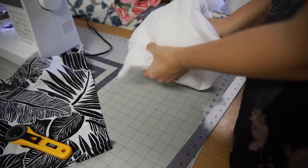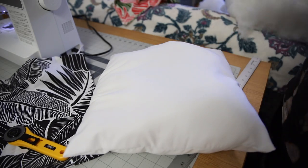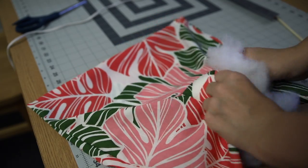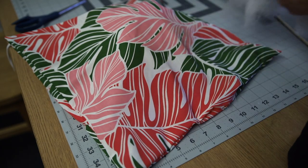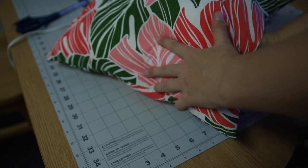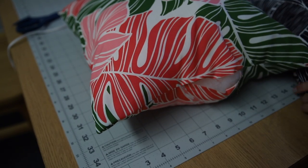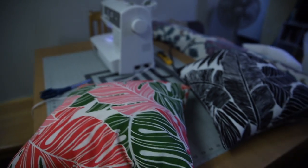You're just going to stuff it and use the chopstick to get all the cracks and crevices — get all the corners stuffed in there. Or you can just throw stuffing in without a white inner cover. I actually prefer the cover because it feels a little more high-end, and also if you ever want to take off the outer cover, it's really easy and you just take out that pre-made inner pillow.